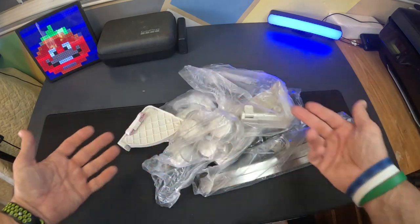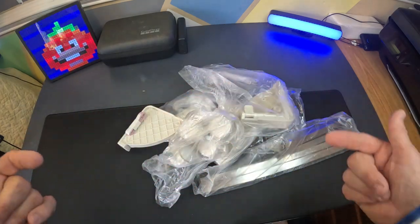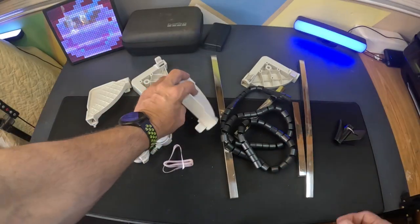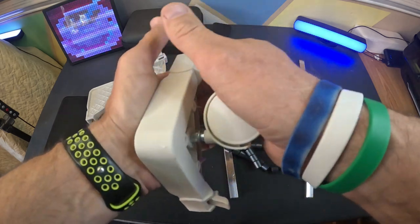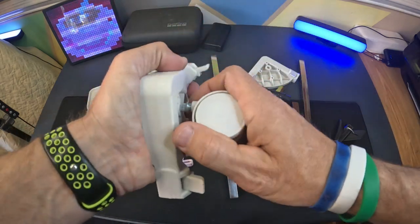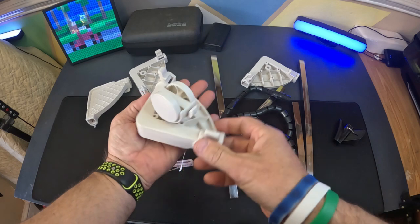Number one, it has a lot of assembly to it. So let me lay all this out. Let's put this thing together. I got it laid out here. And it looks like you get four of these little towers, and there's no instructions to this. So I'm just kind of going on what I think is right. That would go down in there.